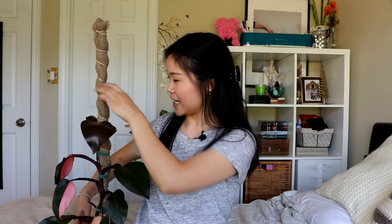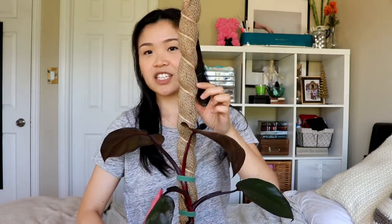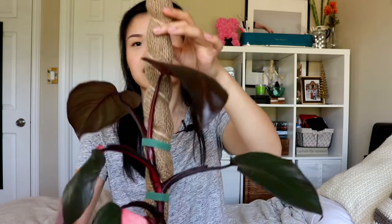This baby is huge. I made this pole out of bamboo sticks and I wrapped some moss on the inside with burlap to contain the moss. Because it was such a long pole, I didn't want the moss to be all over the place, so I wrapped it with burlap to cover it, and then used some twine slash jute rope to contain everything together. It has so much more room, and this is its newest leaf up here.